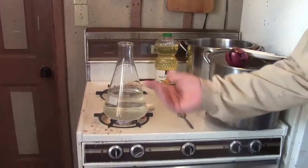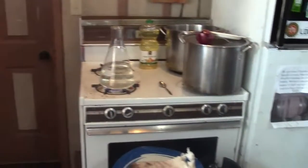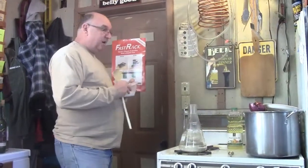It'll sanitize. The vessel's been cleaned. It'll sanitize it while it's boiling. You could do this in a saucepan — it could be done in a saucepan. We've brought this water to a boil, and I'm going to shut the fire off.